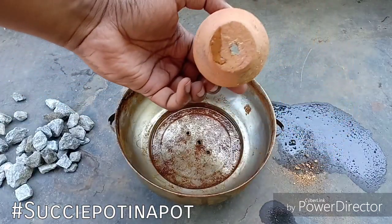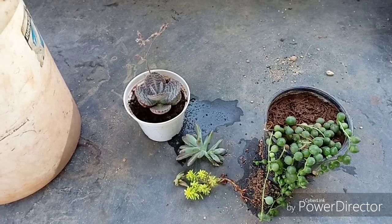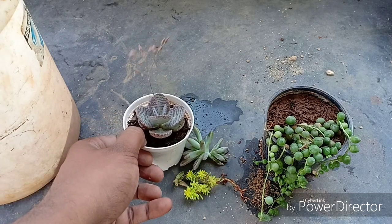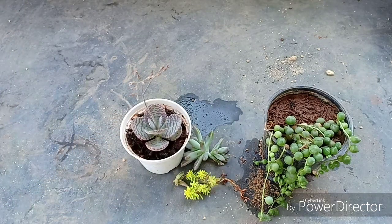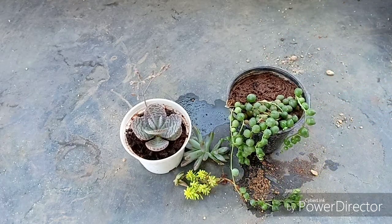This has become quite trending on YouTube and Instagram, and probably this is the first time an Indian YouTuber is trying this. The concept is quite simple — just make the arrangement look like a living canvas of a succulent pot with succulents inside another container.